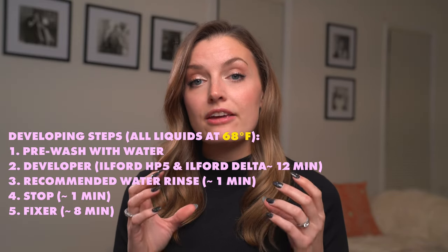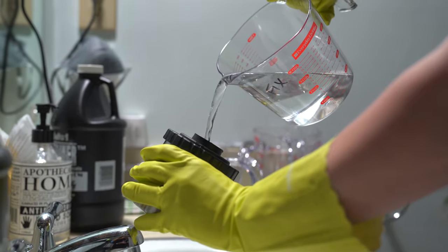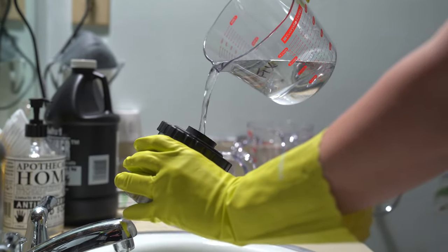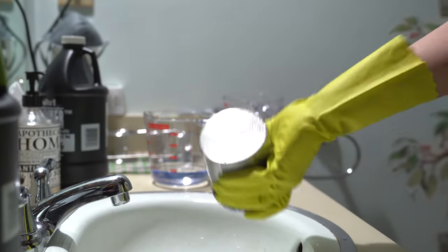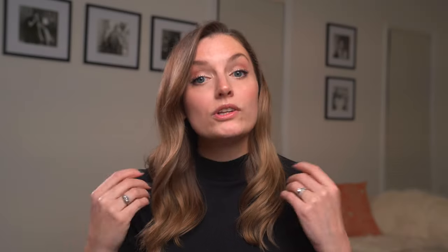Once you're done with the stop, use a fixer for 8 minutes. The process for the fixer is the same as the developer: continuously agitate for the first minute, then every 30 seconds agitate for 5 seconds until the 8 minutes is up. You don't have to tap, but it's a good habit — the tapping helps remove any air bubbles sitting on top of the film. Once done with the fixer, pour the contents into a graduated cylinder or measuring cup and pour it back into its original jug for later use.